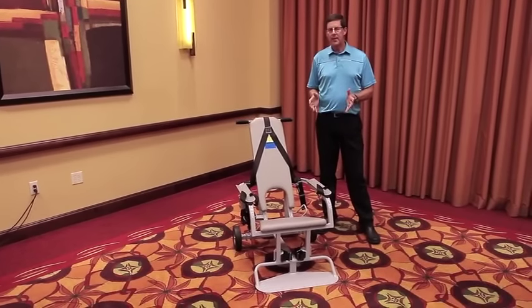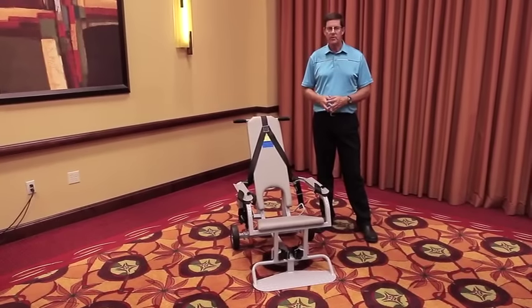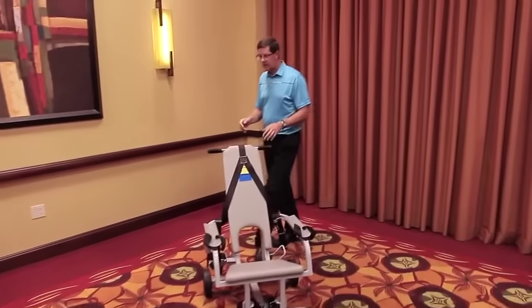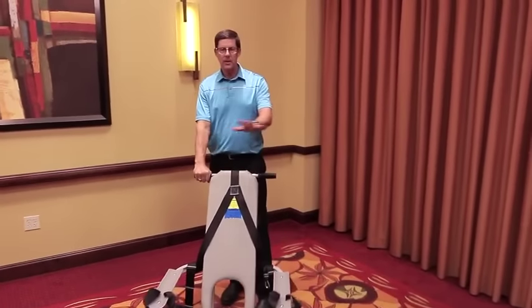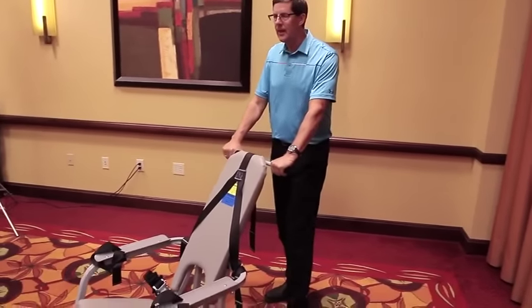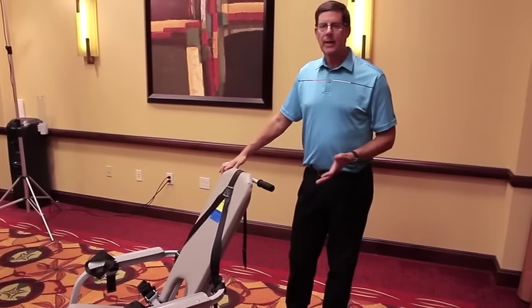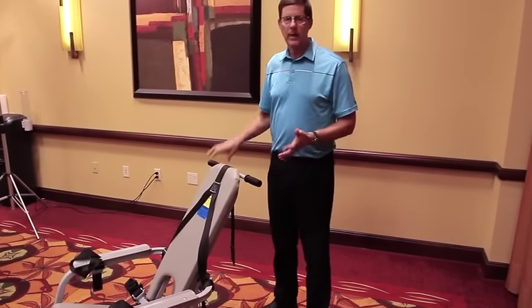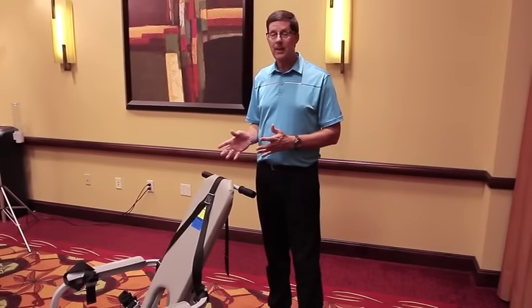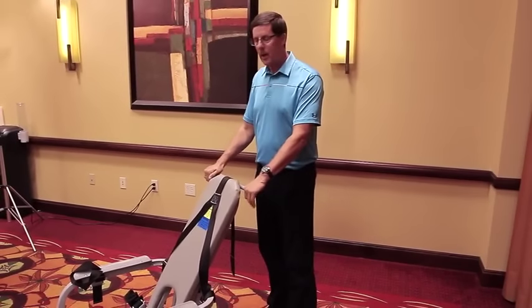We recommend that at all times there's at least two people handling a detainee in the restraint process. When you begin the restraint process, make sure that you have the chair located with enough space around for everybody to be able to work and have enough space so nobody gets hurt. It's also important that once you begin the restraint process, all the personal items of the detainee are removed, like watches and jewelry and things like that, so we don't get anybody hurt, either the detainee or the handlers.